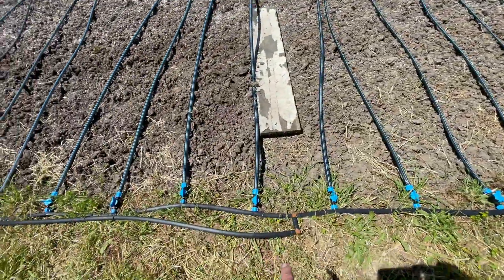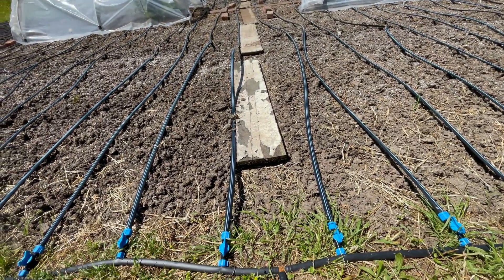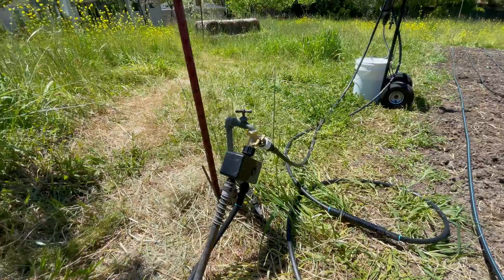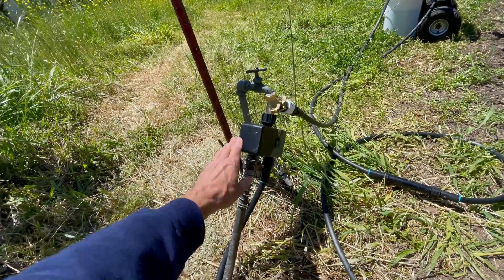I teed it right in the middle so now there's equal pressure going to both sides, and that seemed to really improve the setup. Quick update on some other stuff I have for watering and irrigation this year.